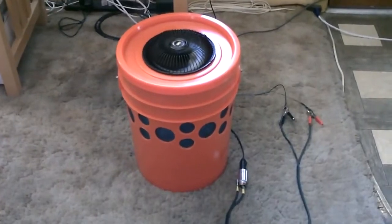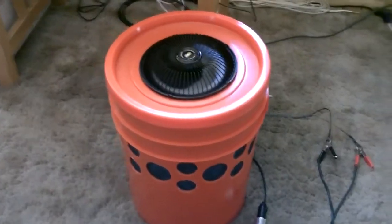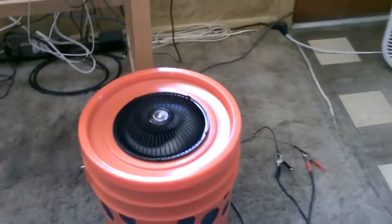Okay, and here it is hooked up to the solar panel — you can see the cord right there. When you check down here you can feel the suction evenly on all the areas, you can feel the air going in. The fan is running nice and smooth.